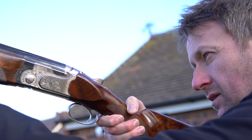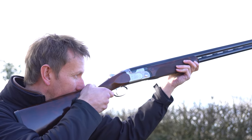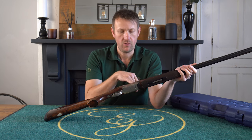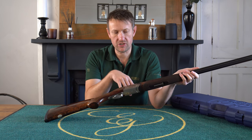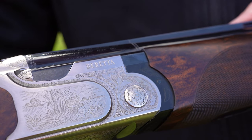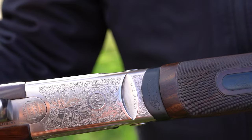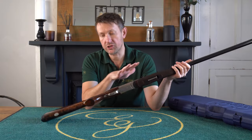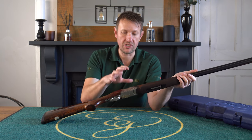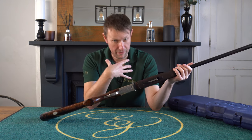So what we've got here is a 693 Deluxe Sporter. Starting with the action, it looks typically Beretta where the barrel wings come into the action. You've got the hinge discs, which is where the barrels hinge on. It has that sense of being a higher grade gun than something like a basic Silver Pigeon. Regardless of the overall aesthetics of the wood and the engraving, just having that wider profile gives it more of a presence - that's my opinion.